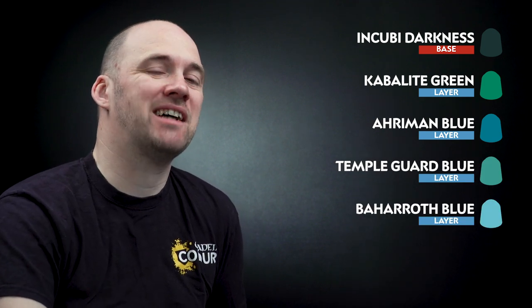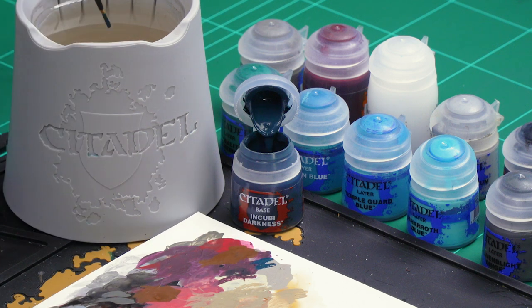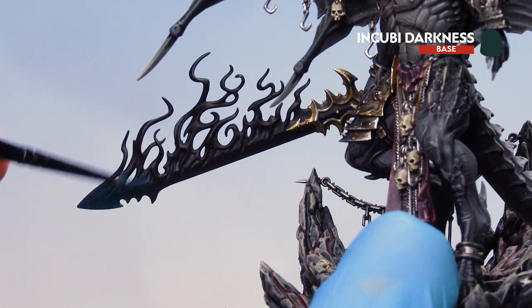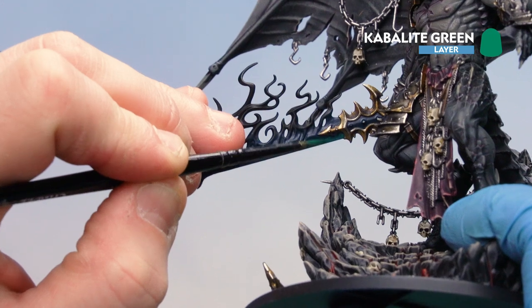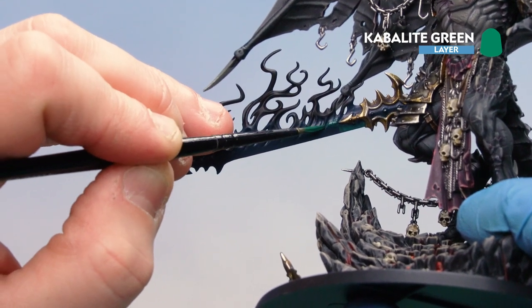Move on to the Blade of Shadows. Start by base coating with Incubi Darkness, then layer with Caliban Green in some areas and use it as an edge highlight — more of a layer at the base of the blade, transitioning to a highlight further up, and emphasising where blade turns to smoke. Take your time base coating and don't worry if you get on some smoke areas as those will be sorted later.